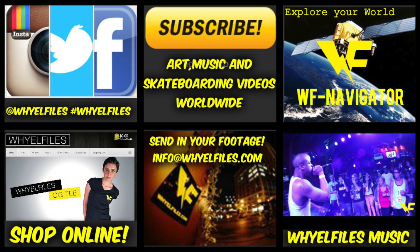Thanks for watching guys. Don't forget to subscribe to Wild Files for the next episode of Skate School.